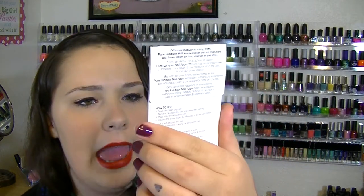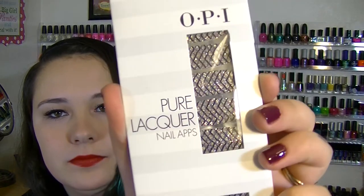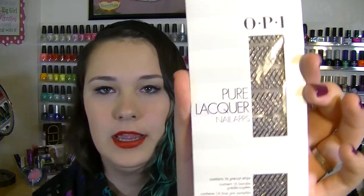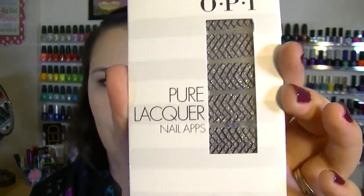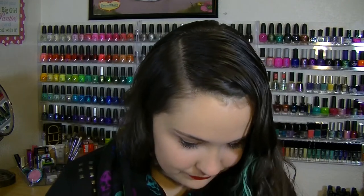Next I see some OPI Pure Lacquer Nail Apps — I think that's what they're called — basically nail strips. OPI is a really good brand. I've never tried their nail strips, but I have no doubt they'll be really good. These might go in a giveaway too, just because I like nail strips but I like polish better, so this might be a gift for one of you guys. Stay tuned!